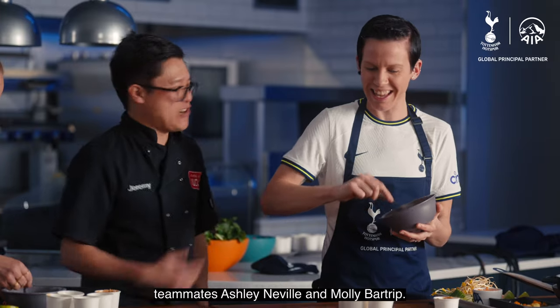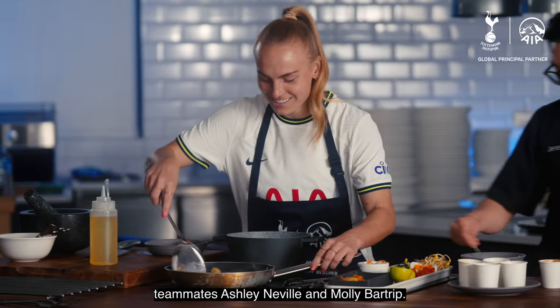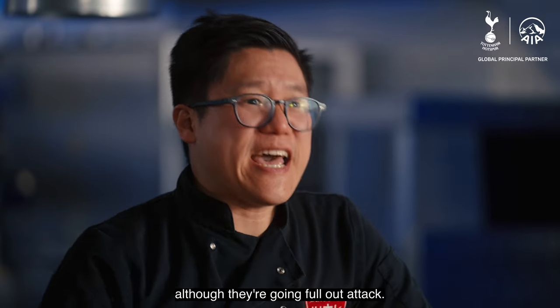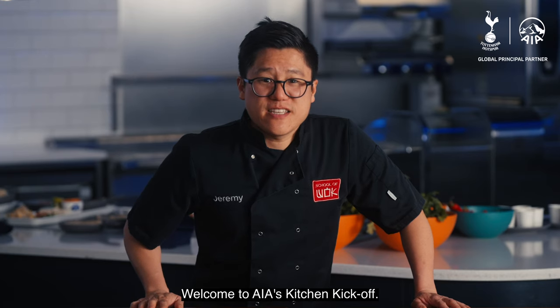We're back in the Spurs kitchen with teammates Ashley Neville and Molly Bartrip — two committed defenders, although they're going full-out attack. Welcome to AIA's Kitchen Kickoff.